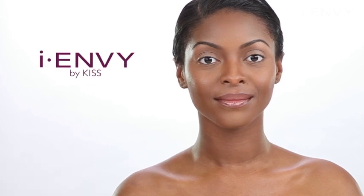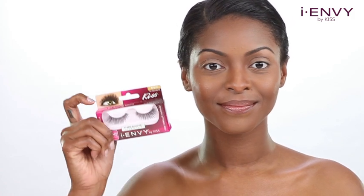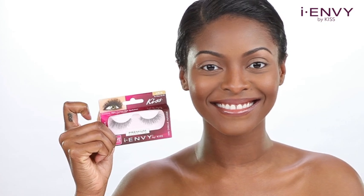iEnvy by Kiss has over 80 lashes made of 100% human hair. Choose a pair of your favorite strip lashes. You will be able to apply your favorite lash quick and easy after watching this video.